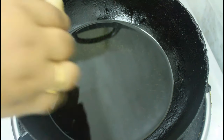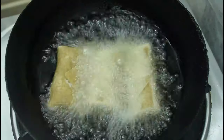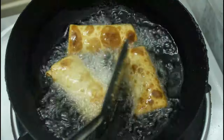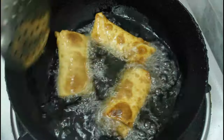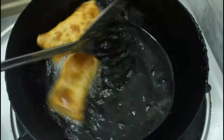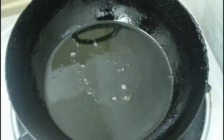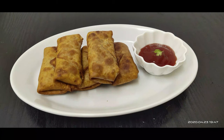We are ready to cook the spring roll. You can cook it in a pot. We are going to cook 6 rolls. Now, we are going to cook the spring roll. We have the spring rolls ready. Let's try this — you will enjoy the taste of this side dish with tomato sauce and ketchup.